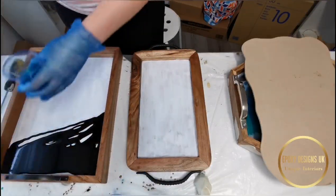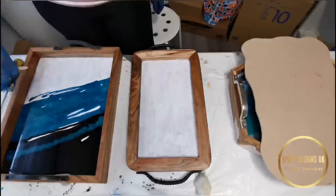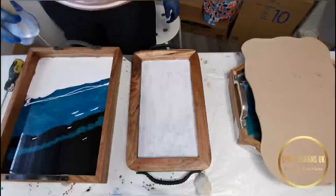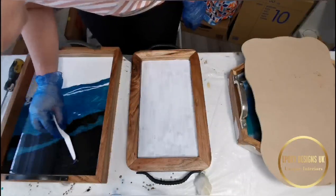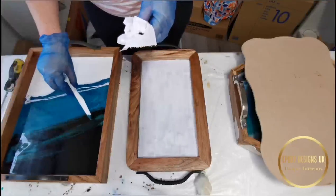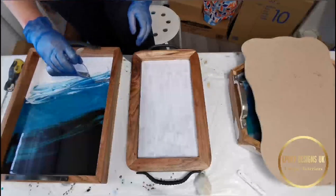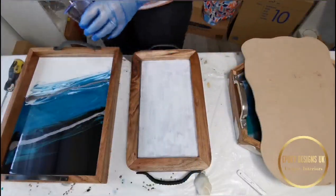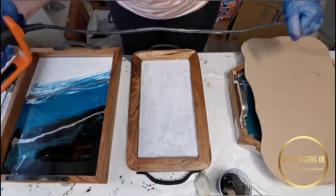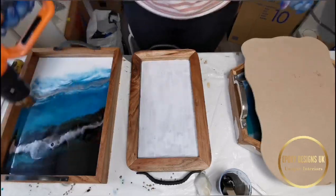These two trays are pretty level so I shouldn't have any problems. I started with black, then blue, and then white at the end, blending the colors in and pushing them to the sides with the palette knife. I'm adding the colors sideways but you can do them straight — it's just up to you. Now adding the silver, then using the heat gun to blow the bubbles, warm up the resin, and once the resin warms enough you can blow the colors and mix them together to create your artwork.